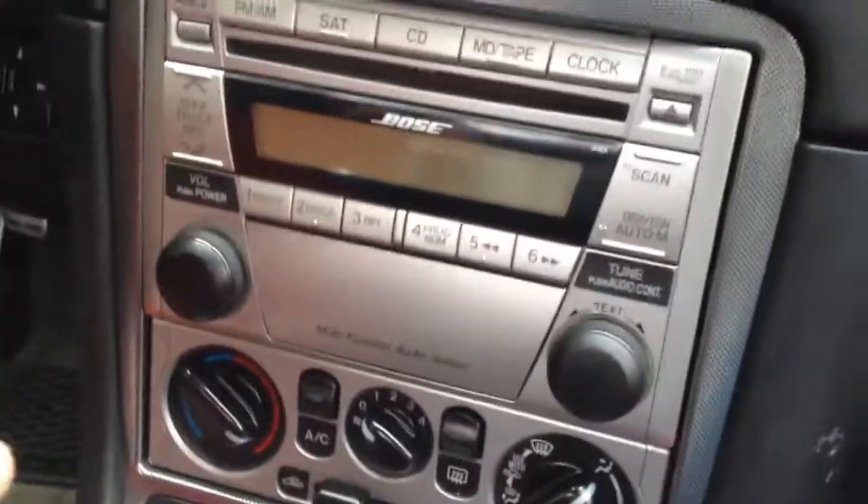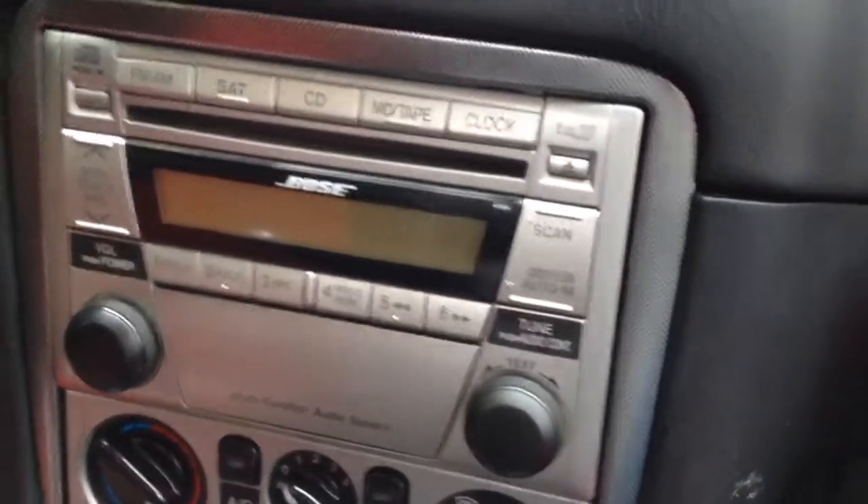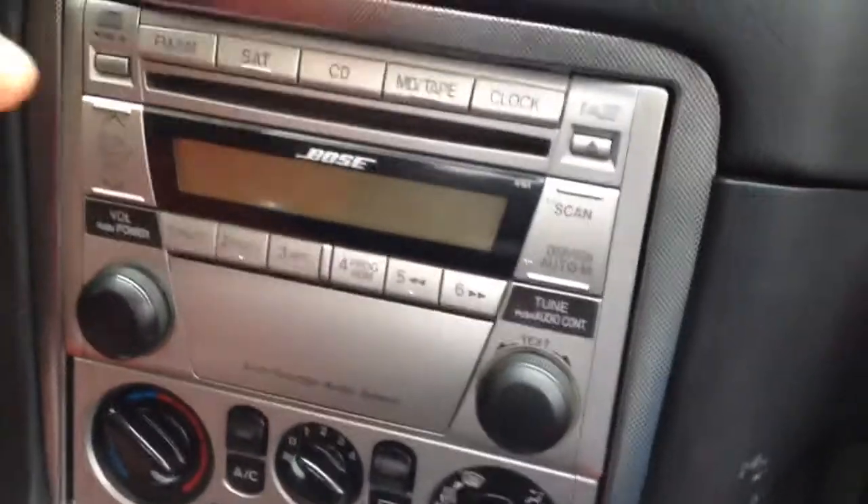I pulled the radio out and plugged in the input of the car kit into the back of the radio. Then I had the option of putting it in here, but I really wanted to put it in here on the console, inside the console.